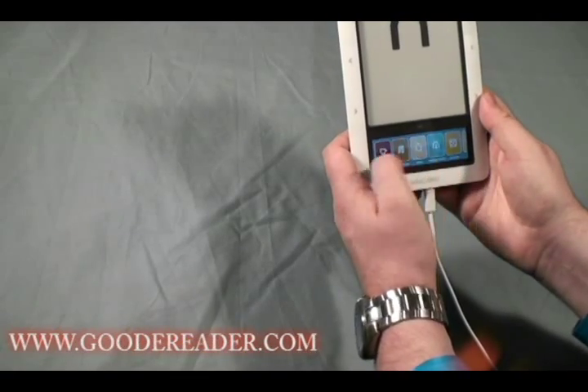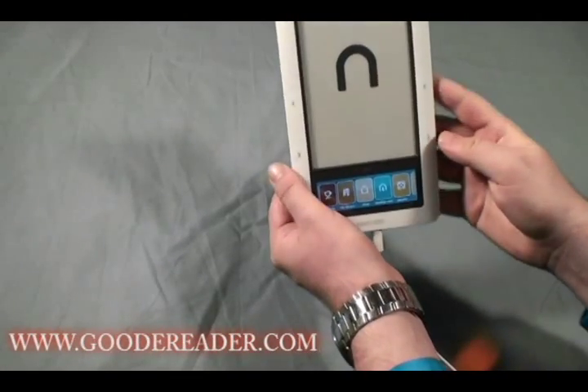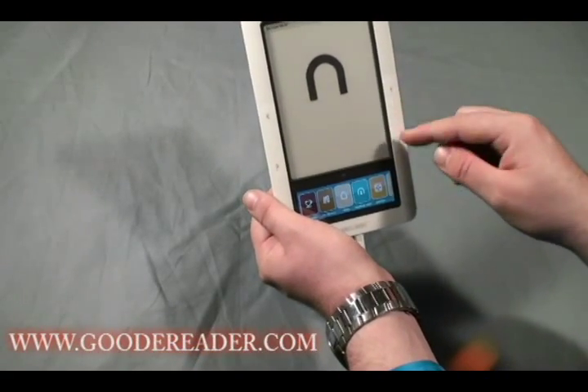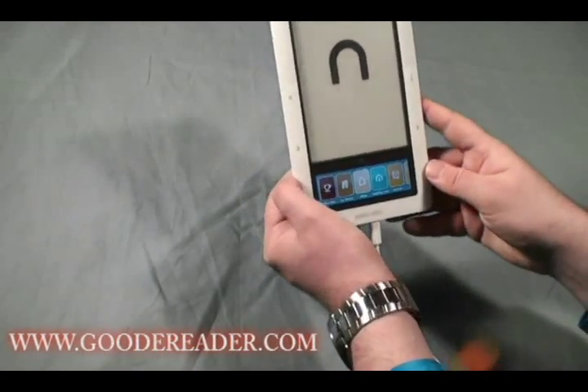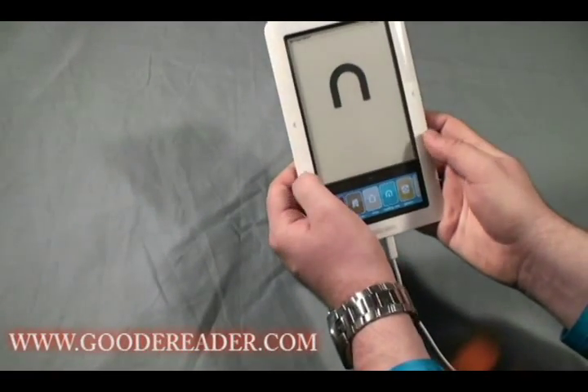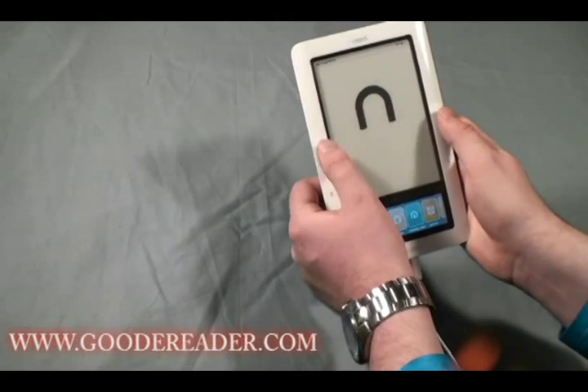These are the page turn buttons. This device is designed for people who are either left-handed or right-handed, so you can turn pages forward and backward using buttons on either side.